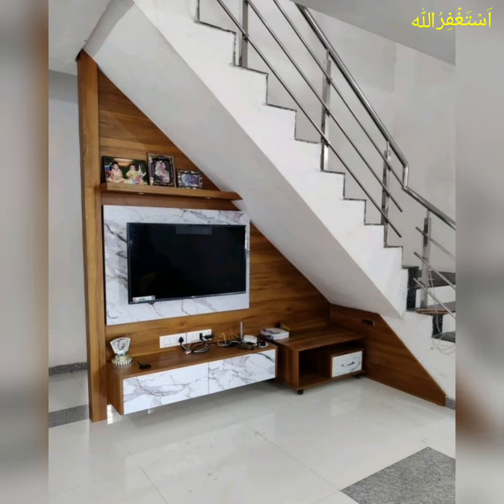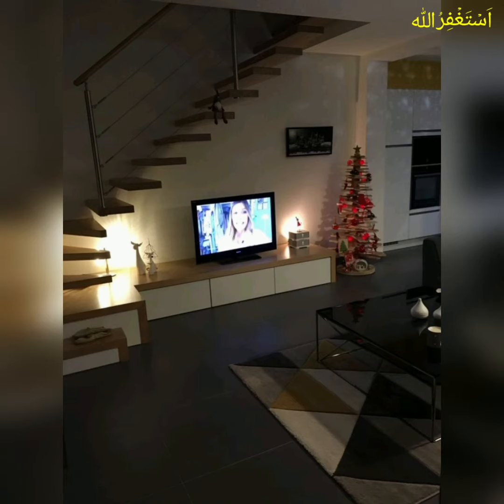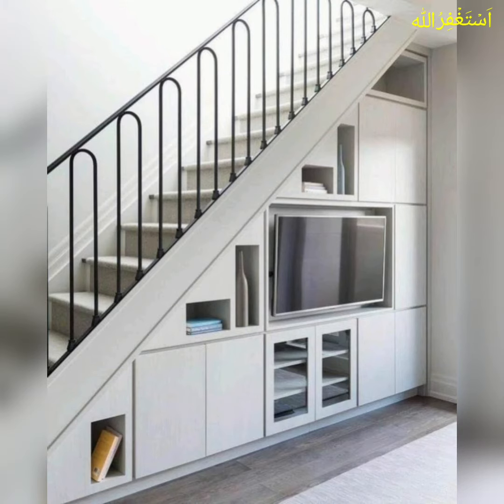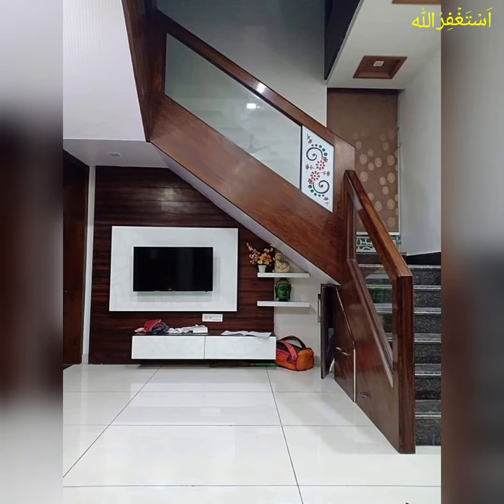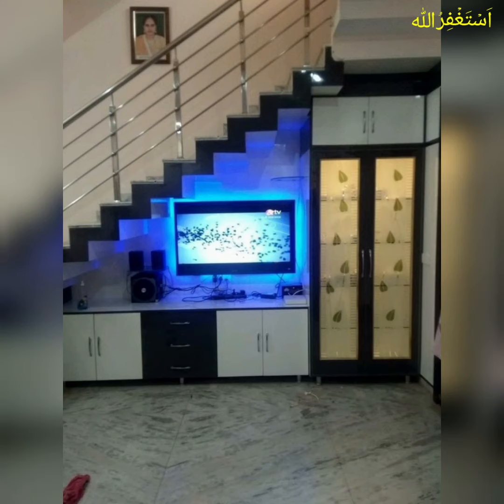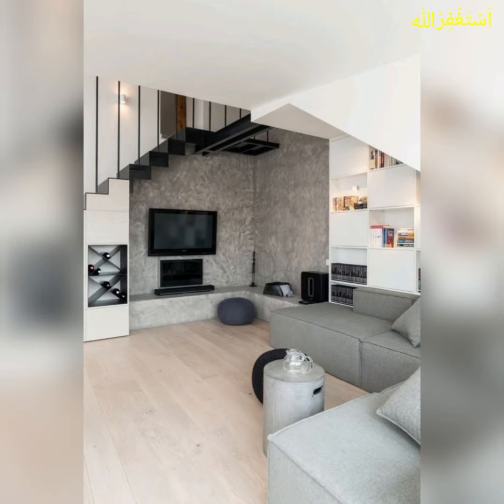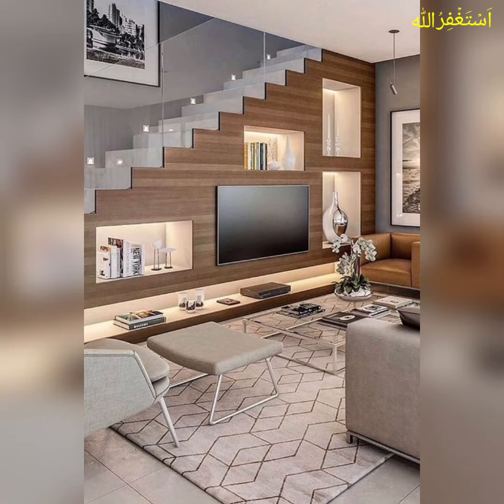So friends, I am very thankful to you for subscribing my channel and watching all my previous videos and for staying connected with me. In this video, you will see understair TV unit design ideas for your home. Some ideas shared on your screen. These ideas are so amazing, so beautiful and lovely.